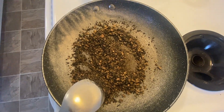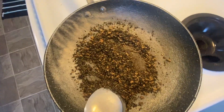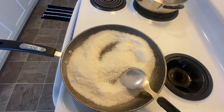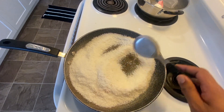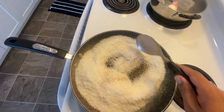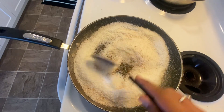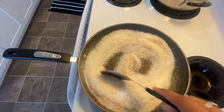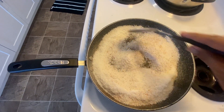The next item is desiccated coconut. We are using it for a little crunch and for natural sweetness. Even though I will add some sweetener, desiccated coconut adds sweetness to it. Be very careful as it will burn very quickly, so keep on stirring it.